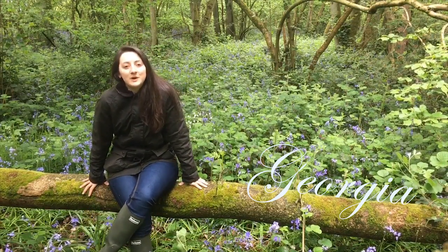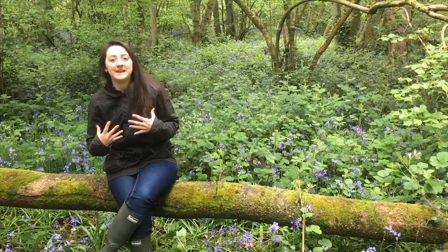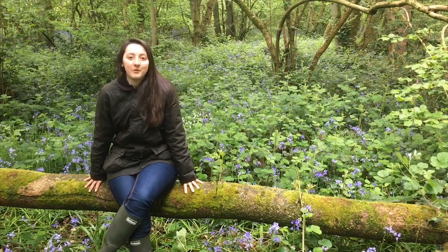Hi, I'm Georgia from The Outdoor and today I'm going to tell you 10 things that I think are amazing about the Women's Beadnall Wax Jacket from Barbour.